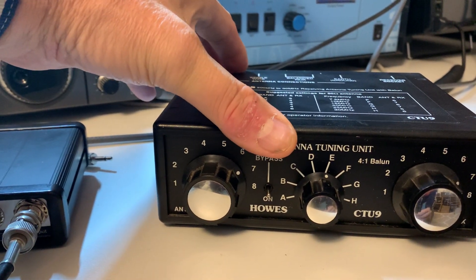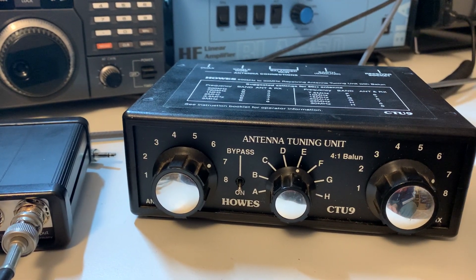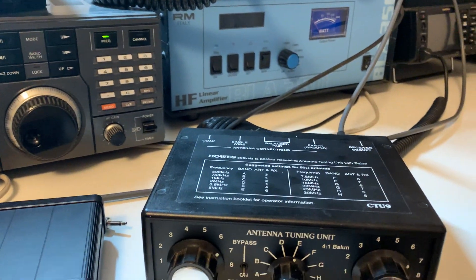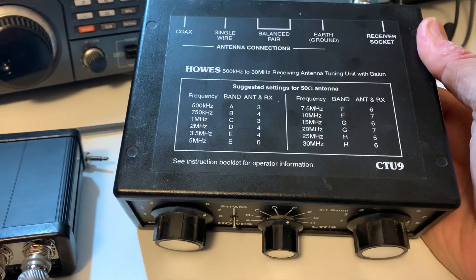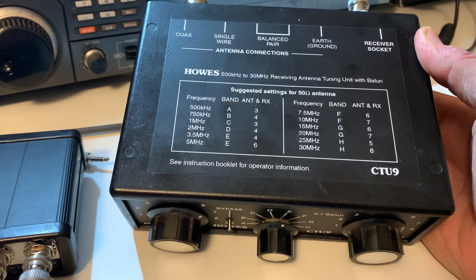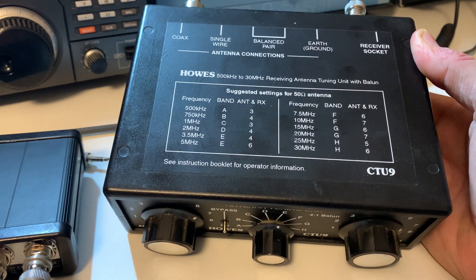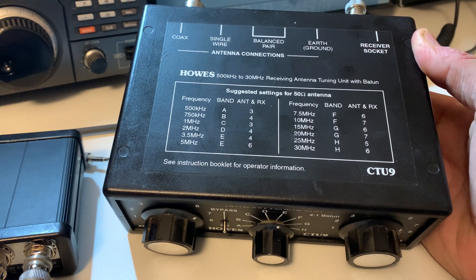I've had it a few months, never got around to using it until a couple of days ago, and I thought it would be worthy of a quick mention on the channel. It's receive only, so don't try to transmit through one of these — you'll damage it, probably permanently. It has suggested settings for inductance and the antenna and receive variable capacitors for a 50 ohm load by band. These matching units are designed to remove the reactance from an antenna circuit and leave you with a resistive load.